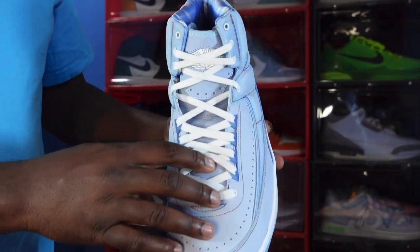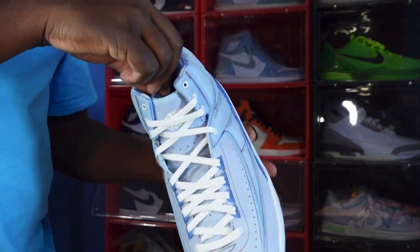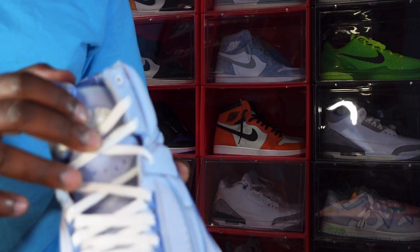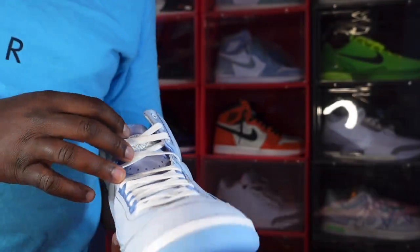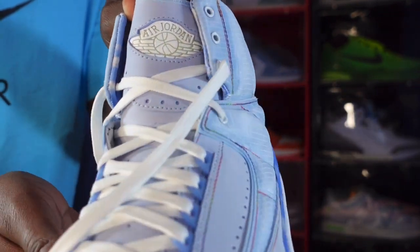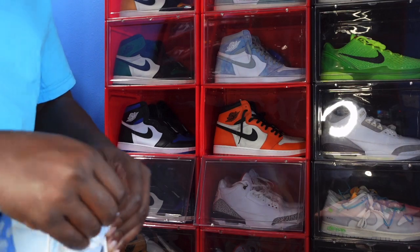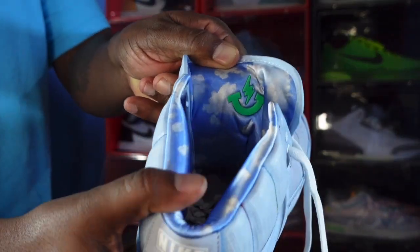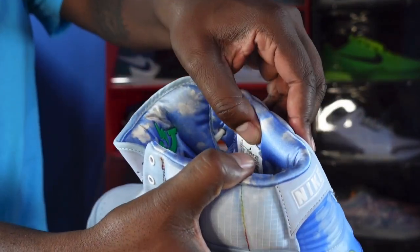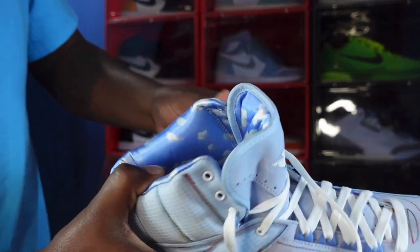Looking at the toe box to show you how good the suede is — very short grain. More of that short-grain suede material continues up the tongue. You can see the Jordan Wings logo up here in white, though the strings are blocking it a bit. The Wings logo is rubberized, and there's a secret behind that. Behind the tongue there's a little logo and some clouds, and you've got a satin sock liner going all around with little clouds.